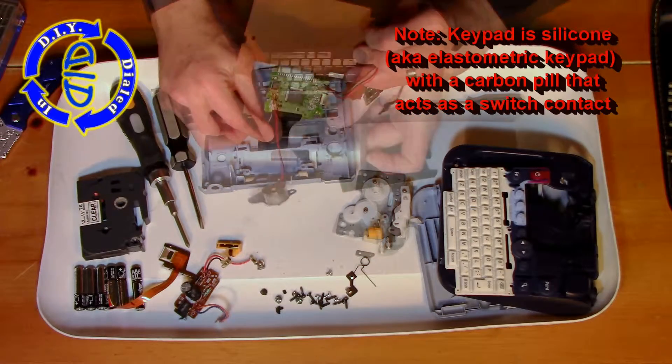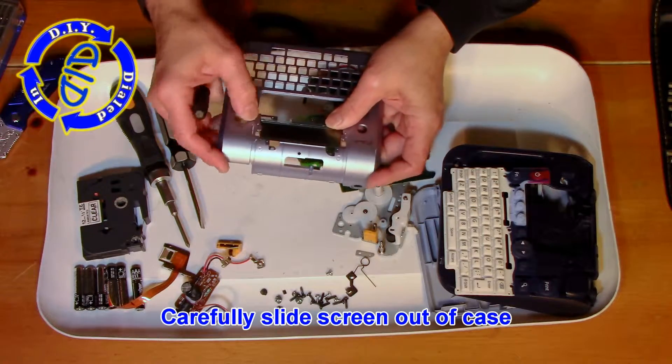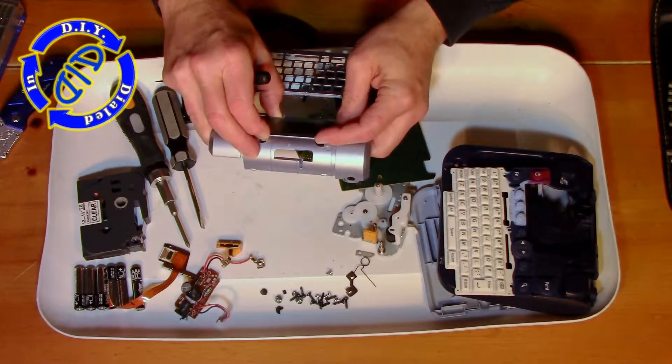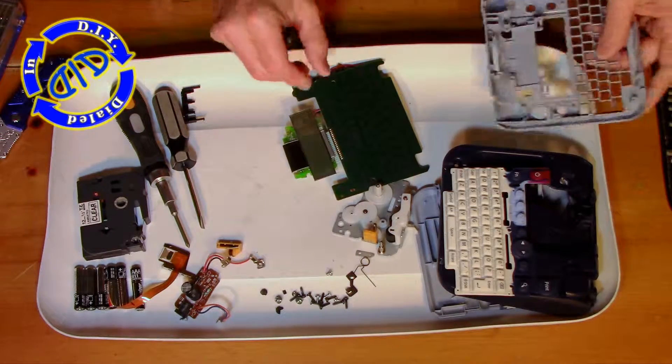Essentially, each time you push a letter it works like a mini momentary switch. If you gently press your thumbs against the screen and slide it forward, it will come right out of the case. You can then twist it around and push it back through the case to free up the remaining portion of the chipboard.